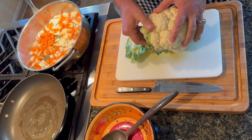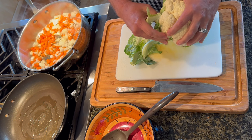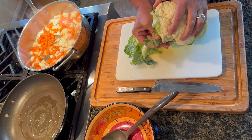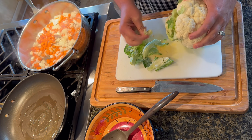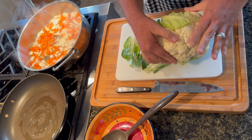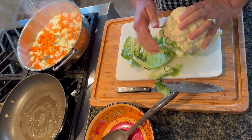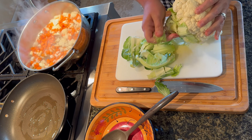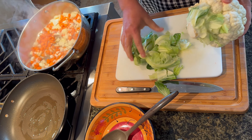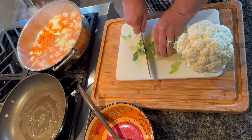Now, the thing with cauliflower that not a lot of people know is that cauliflower, broccoli, kale, brussels sprouts, kohlrabi, and cabbage are all the same plant. They're all a wild mustard plant, and it's been bred just like chihuahuas and huskies are the same dog — the same species. So by taking the leaves off of this cauliflower, basically I'm making cabbage, and I'm going to use these for my slaw.